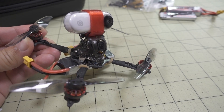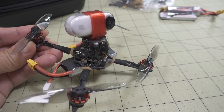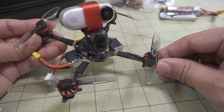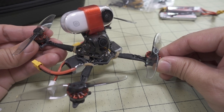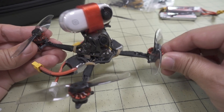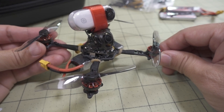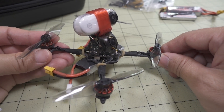We're checking out a new model from Happy Model — it's the Crux 3, C-R-U-X-3. This is a three-inch toothpick that's kind of in between the Baby Tooth and the TP3. It's an in-between product, and I'm not exactly sure where it fits in, but I'll probably talk a little bit about that at the end of the video.